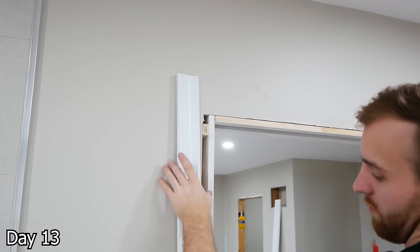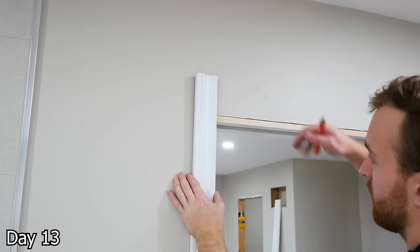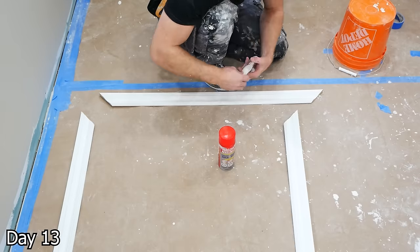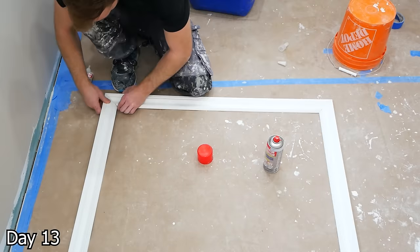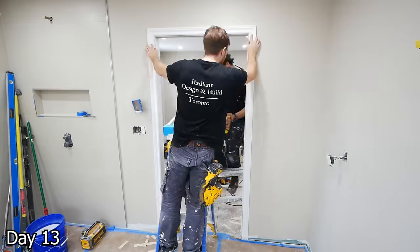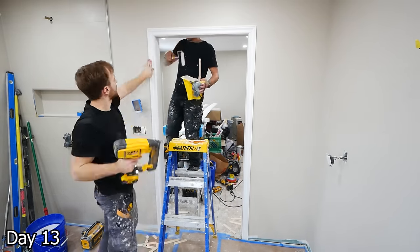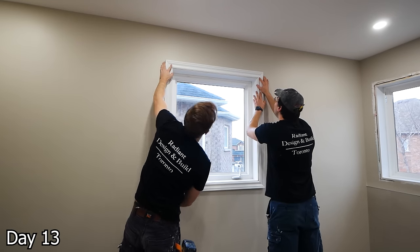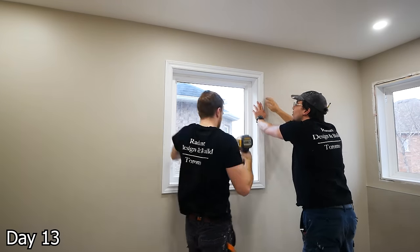For the casing, just marking the reveal — I believe it was 1/8th that we did. We're going to mark that reveal, take our casing, mark the cut lines, cut them, and then use this two-part glue to bond them all together so it can be installed as one piece. Then we just lift it into place and brad nail it in. You want to be careful if you're doing a pocket door — you don't want to use long brads, otherwise you'll brad right into the pocket door. Same thing for all the windows here, installing just as one piece.